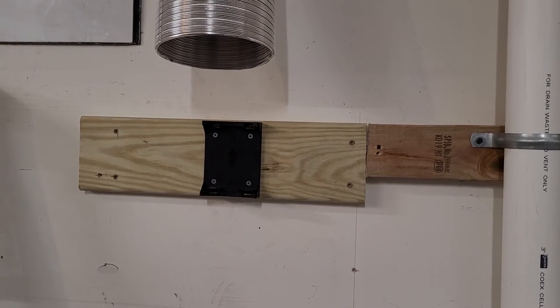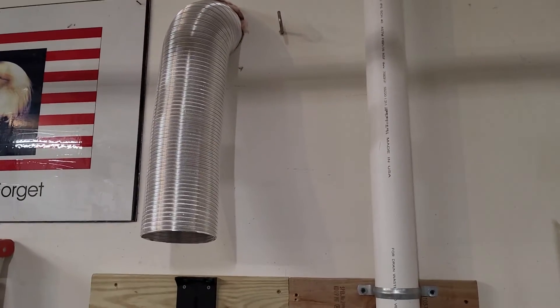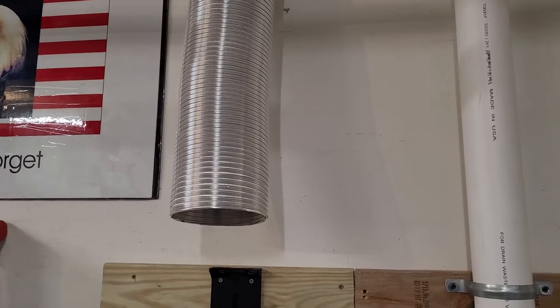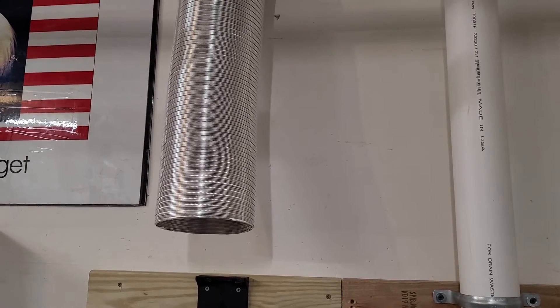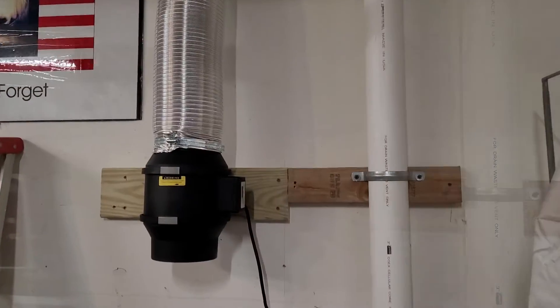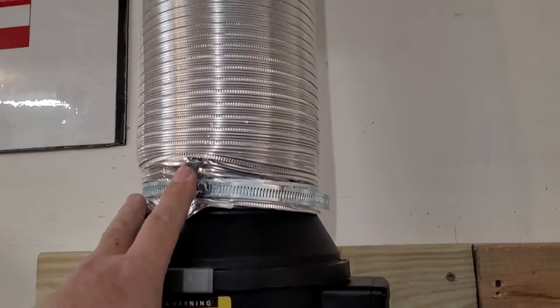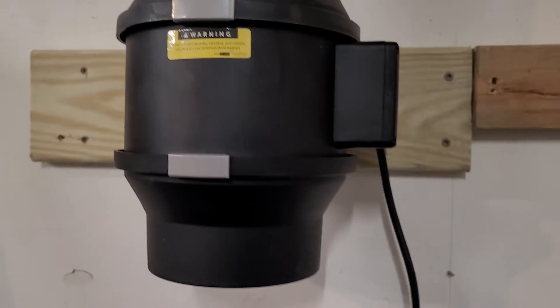The bracket and the flex duct — it was an eight foot piece. I'm not stretching it out, I'm just leaving it intact. I don't need any more of it; keeping it intact makes it more rigid. We're gonna get the motor on. All right, we are connected — got a hose clamp, six inch aluminum flex snaps in on the bracket.